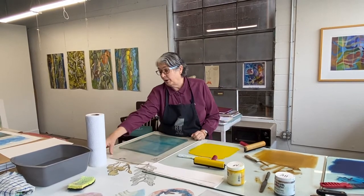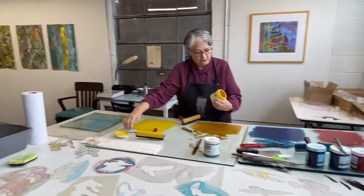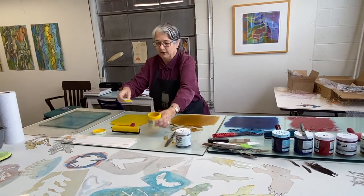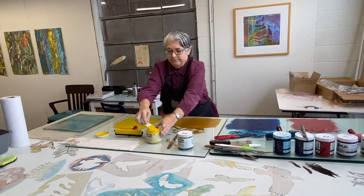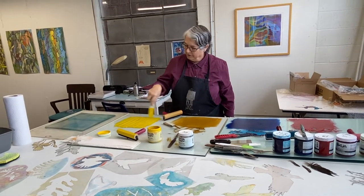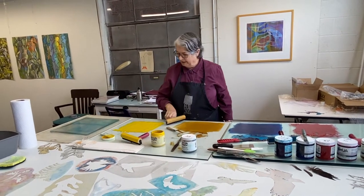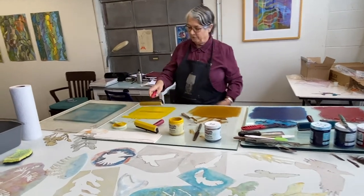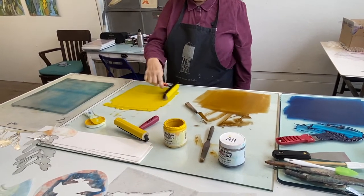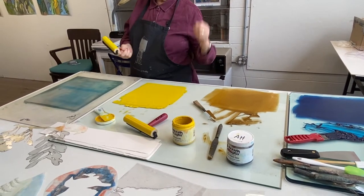You can always do trials on blank pieces of paper, but you can also learn by just doing and expecting surprises sometimes. I'm using non-toxic Akua inks — I stir it up and bring some out, like you would for any kind of printmaking. I spread it somewhat evenly so it will be ready to roll. These are little rollers you can buy in all different sizes. People who do woodcuts and linoleum cuts would use a similar method with rolling ink.